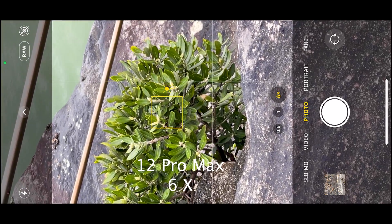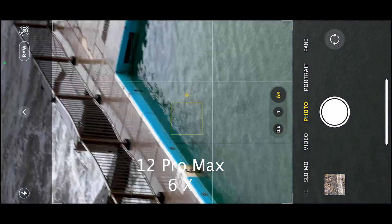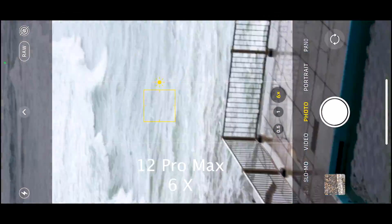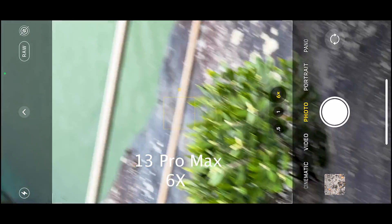Let's confirm these findings by repeating this test. Here is the 12 Pro Max again, and as you can see from near to far it's quite quick to focus. And now let's look at the 13 Pro Max.